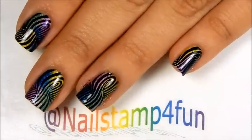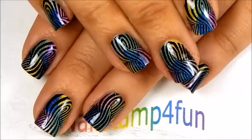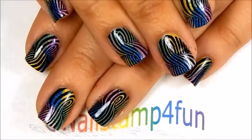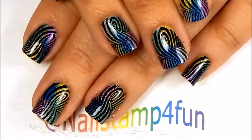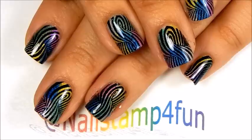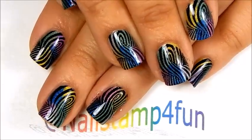So there we go, we're done! What do you guys think? Let me know in the comment section below. I really love this pattern — I think it looks super super cool. Let me know what you guys think. I hope you guys enjoyed this video. Please take care and happy stamping! Bye bye!